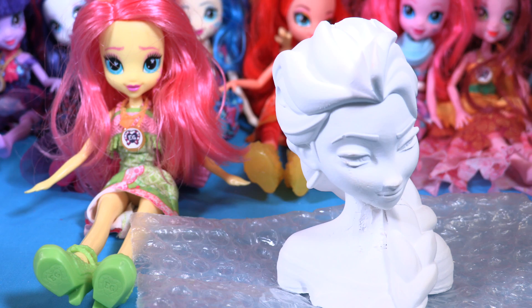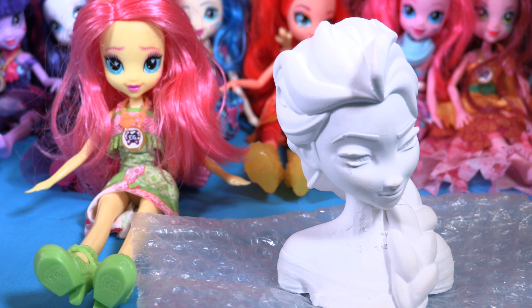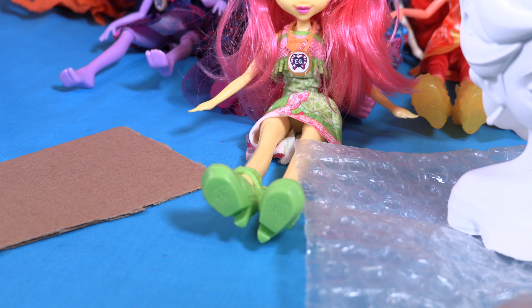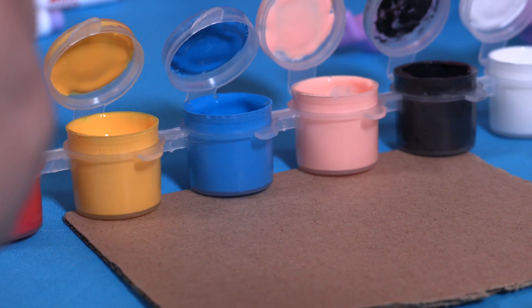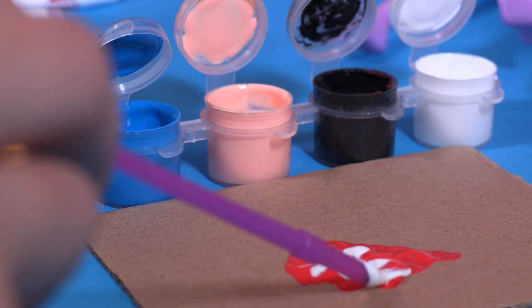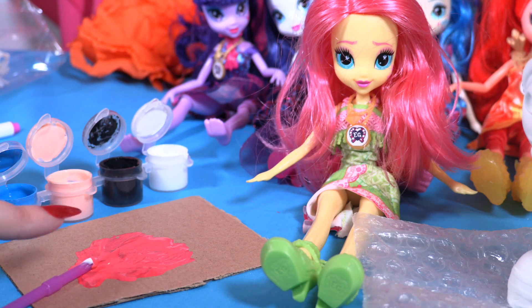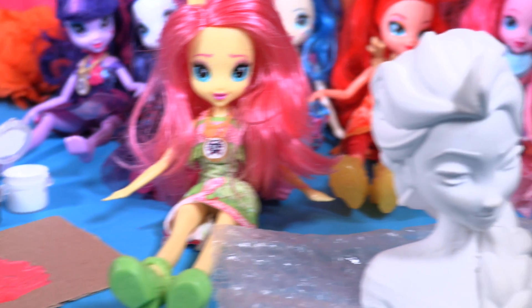Okay, so now because I don't have pink to do her hair, I'm gonna mix white and red. I'm gonna cut a little bit of this paper here so I can mix the colors together. I'm gonna take a little bit of red and put it here, and now white. I think that's it — now it's a really nice bright pink, just like Fluttershy's hair. Let's paint Elsa!